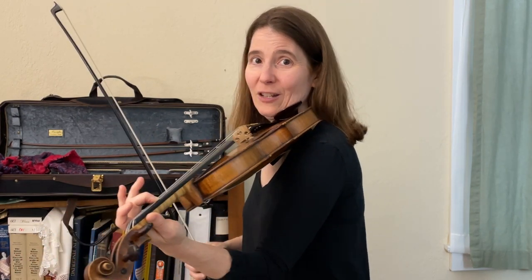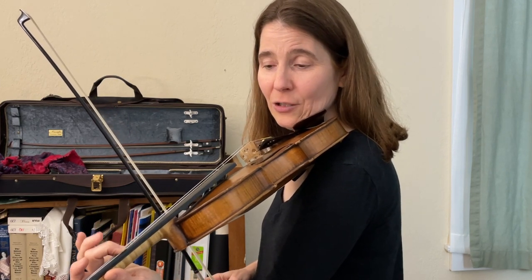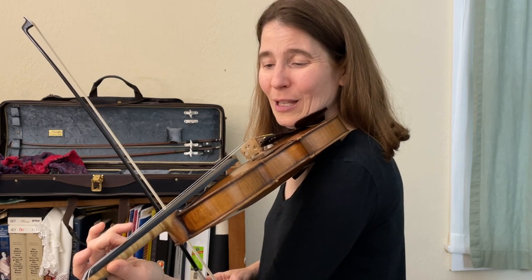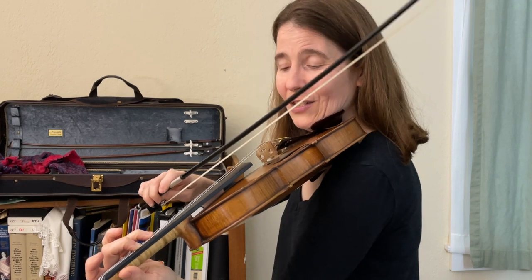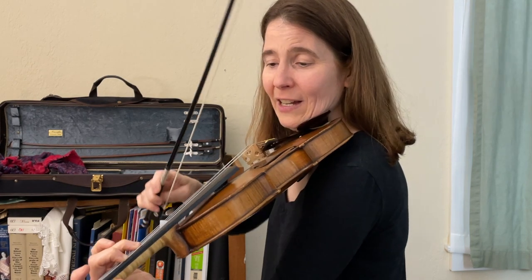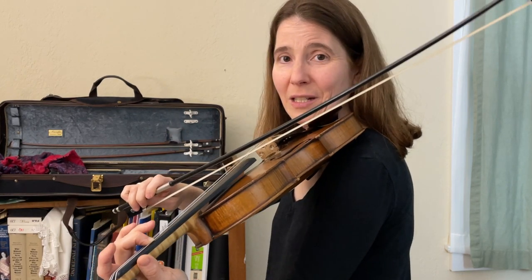Then for the IV chord, we add one finger — just like we did with the open strings, we add one finger, only this time it's two plus one is three, so it's going to be the third fret. We're going to add that finger to the higher string, and take it off that and put it on the lower string for the V chord. So this is the IV chord, this is the V chord, and this is the I chord.